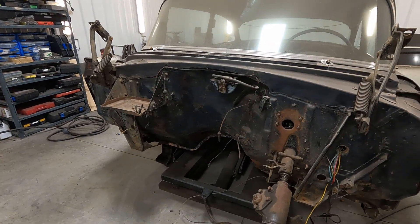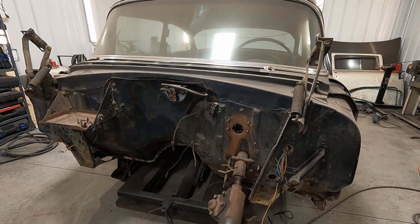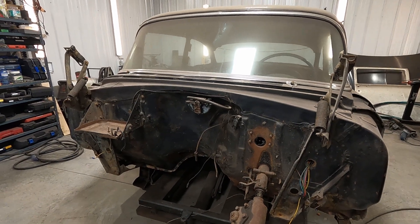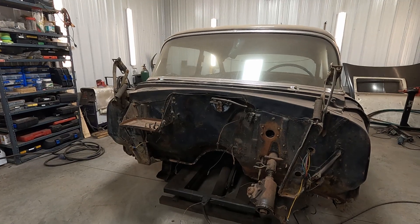I'm going to clean and prep and paint the firewall — it's probably just going to go satin black, and that's what I want under the hood even though the car is going to be a different color that I haven't told YouTube yet.